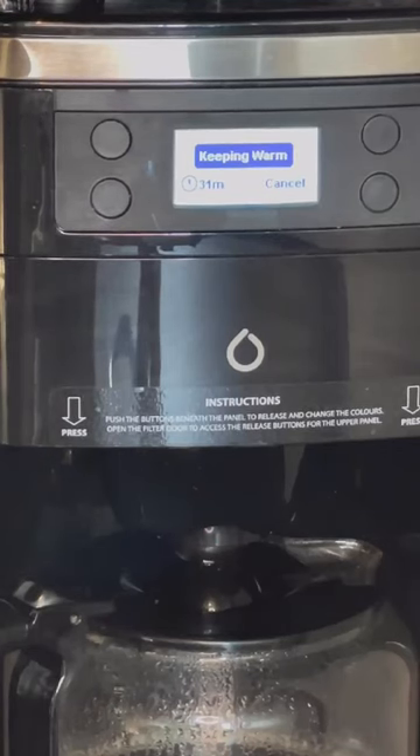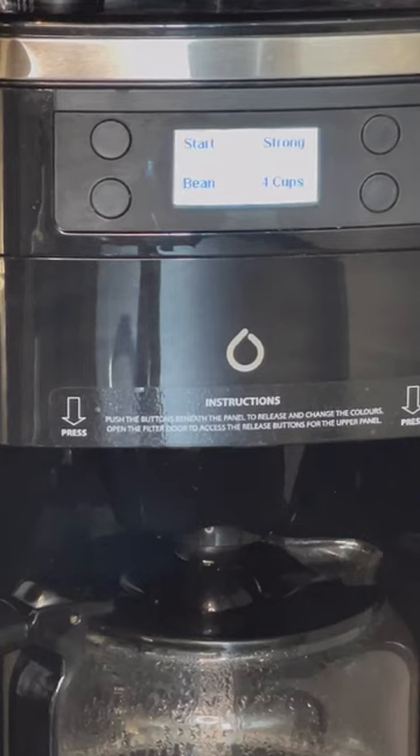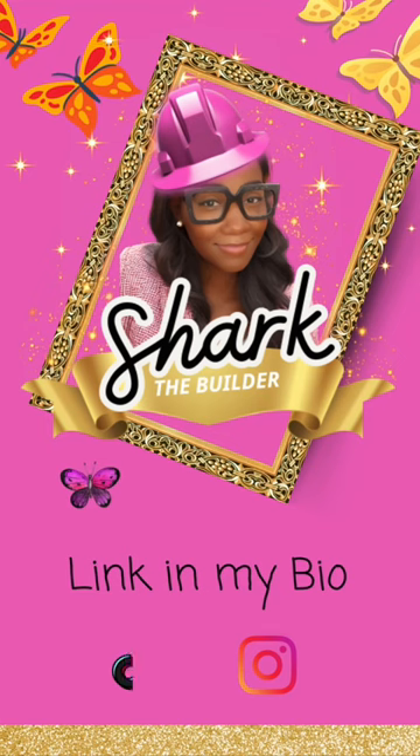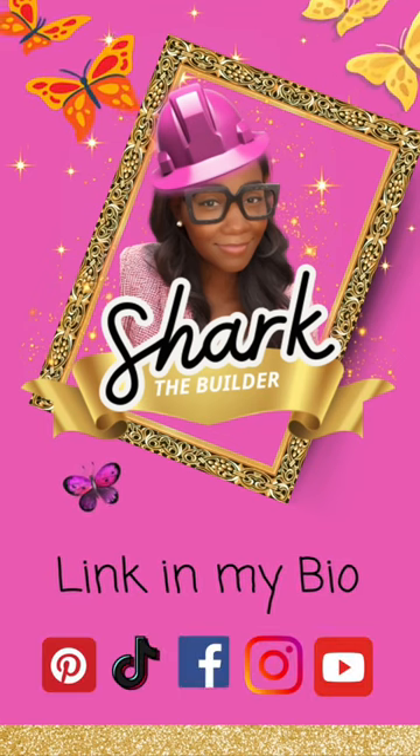Hey Alexa, turn off my coffee maker. Make sure to follow me on all social media platforms. Get you one of these coffee makers — the link is in my bio and it's free to follow. Thank you for watching.